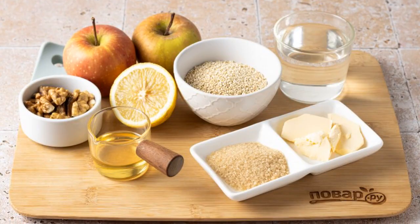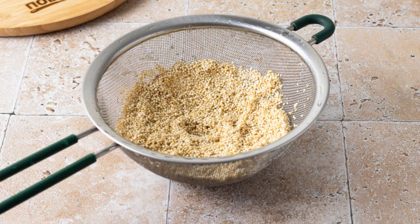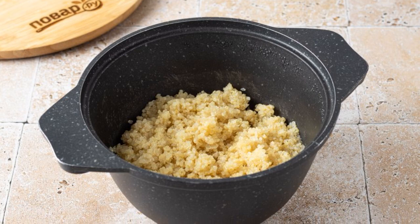Prepare all the ingredients. Rinse the quinoa thoroughly in cold water and drain it on a sieve. Let the excess liquid drain. Transfer the quinoa to a saucepan.